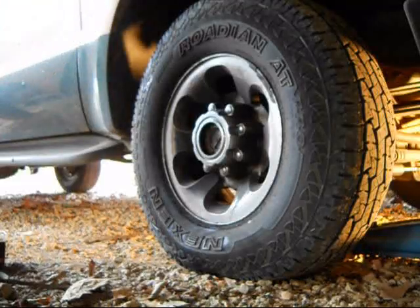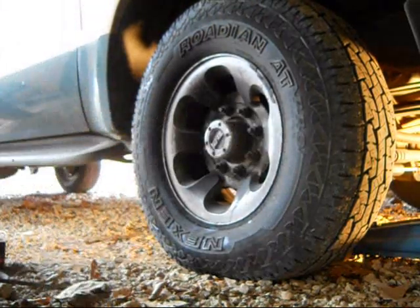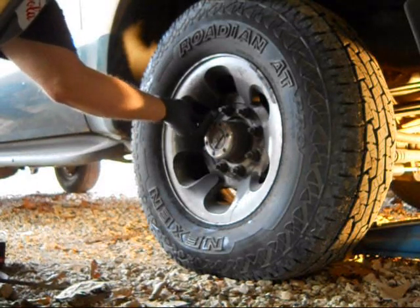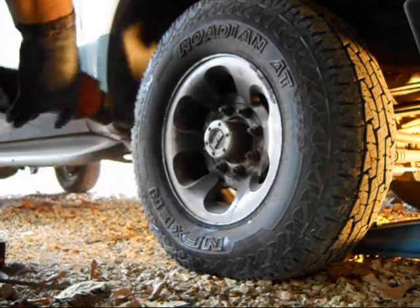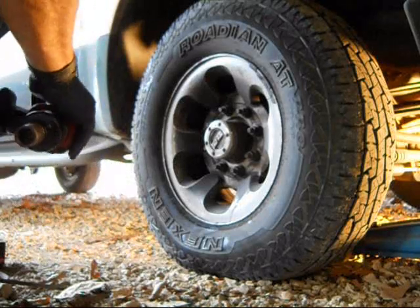Let's get started. First thing we're going to do is loosen up the lug nuts on this before we jack it up. I'm cheating a bit — I've got my trusty air gun here, so you'll probably hear the compressor kicking in and out as the video goes on.